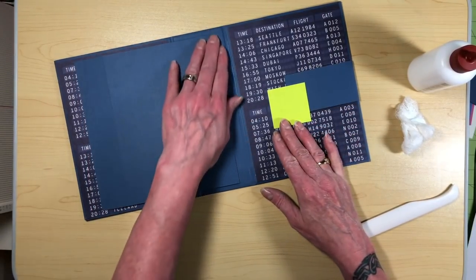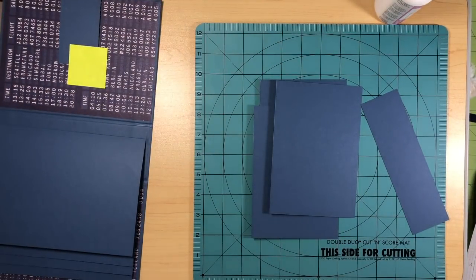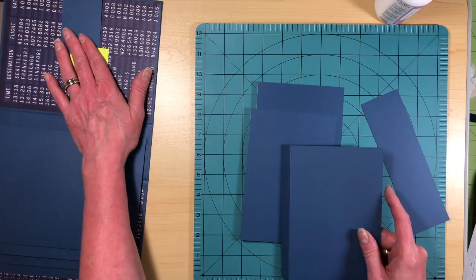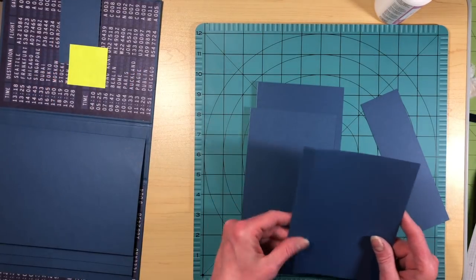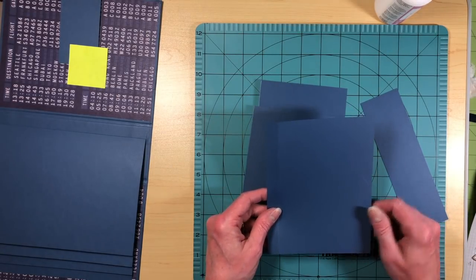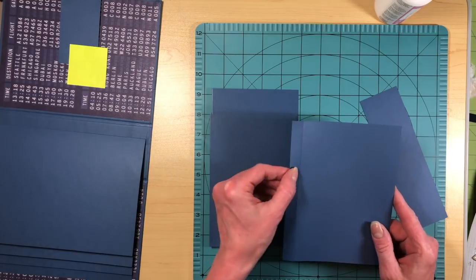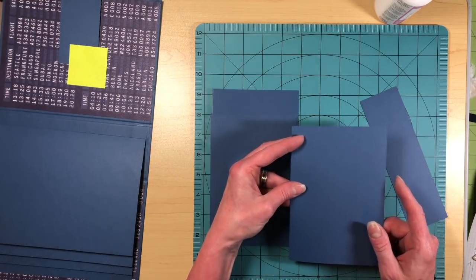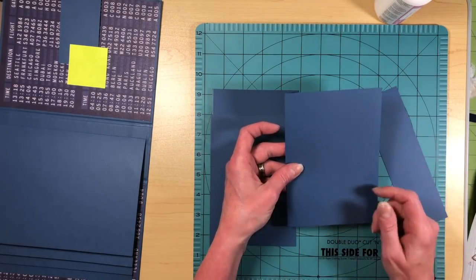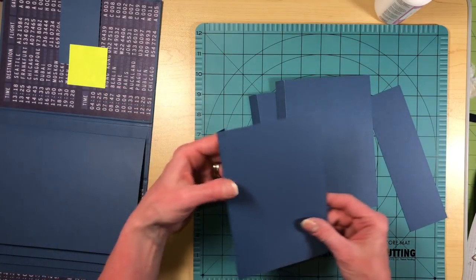We're going to stop here, gather some stuff, and then we'll be back for the next part. We're back. First thing we're going to do is work on our waterfall, which is going to go on the back page. We're going to need three papers that are five inches wide by six and a half inches tall, scored each at half an inch. The page you'll be able to decorate will be four and a half by six and a half, which fits a four by six picture perfectly. So you need three of those, again scored at the half inch mark.